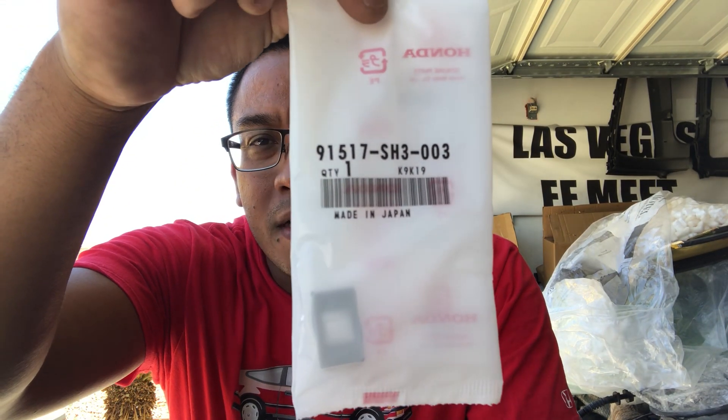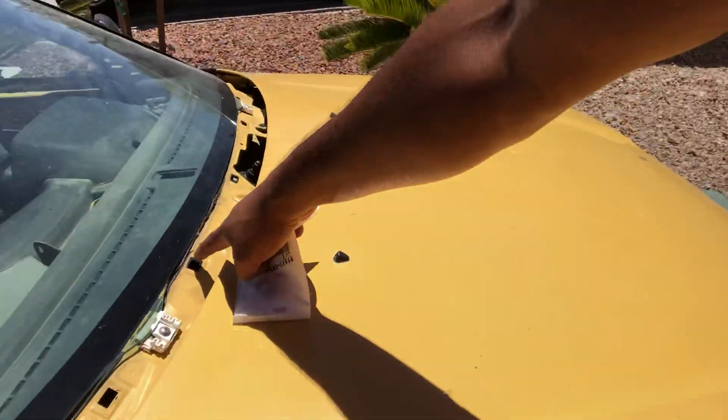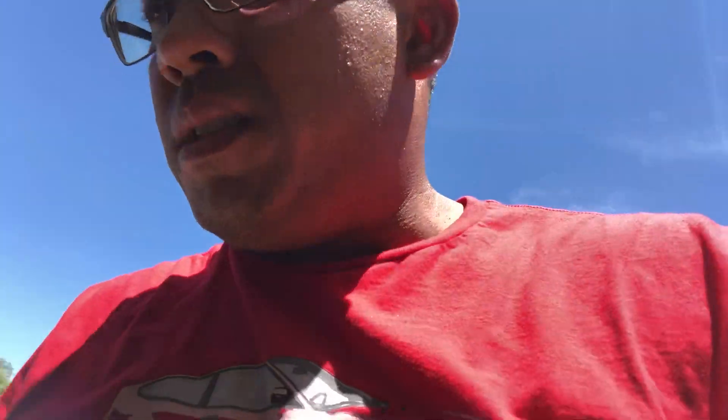Next thing I would like to say is I just ordered these guys from HondaPartsNow.com. These are the little screw mounts for where the cowl goes. I will be installing those so I can install the cowl on the Y49 project, which is still kind of alive. I've been starting the motor and there's a lot of smoke, so I may have to rebuild it — the rings may be bad. I've got to bleed the brakes still, so that will be an eventual project.